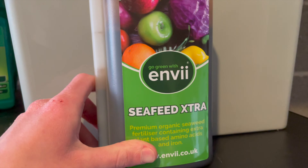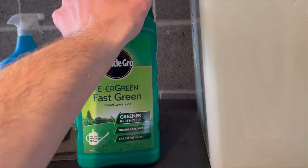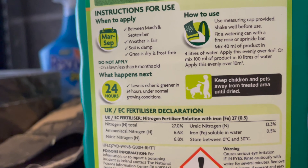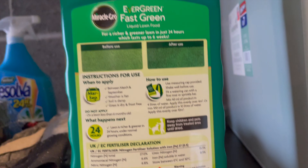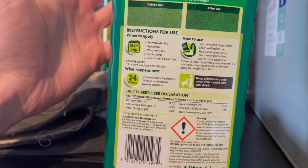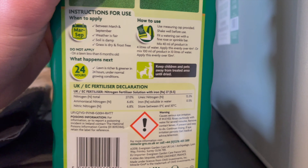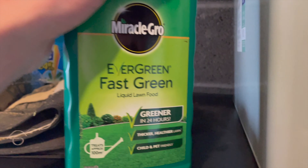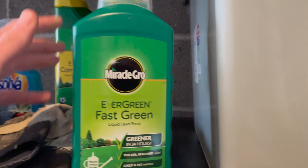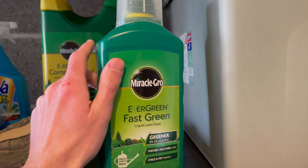The second product is the Miracle Grow Evergreen Fast Green. I've only used this once so far but it seems to have made a massive difference. It's 40 ml of product per four litres of water — more than the Sea Feed Extra. The idea is to keep your grass growing really well and keep it green. It contains a lot of nitrogen, and if you do any googling about lawn care, nitrogen is one of those key essential ingredients your grass needs to stay green. It took about two or three days to come through but the results are looking really nice.